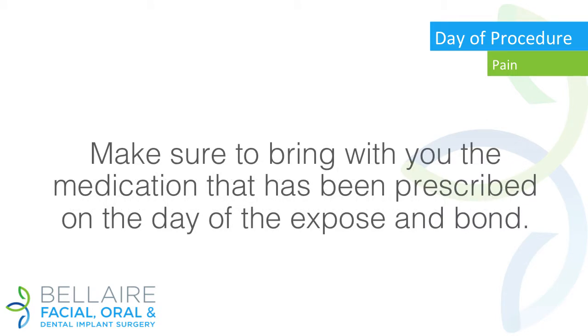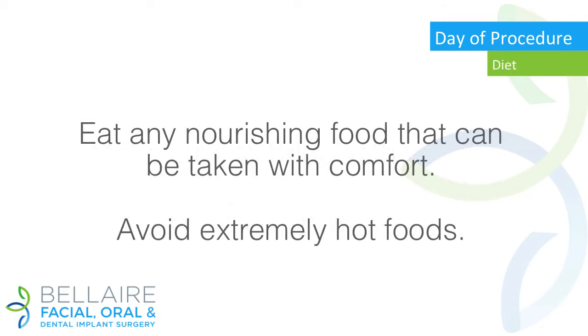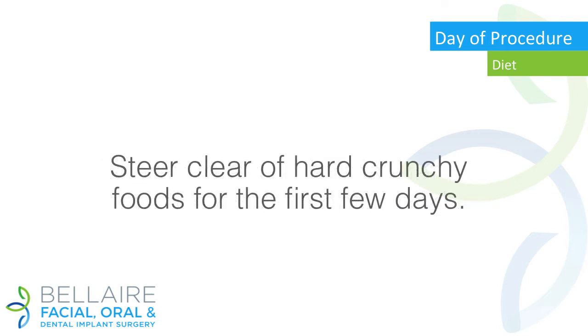Make sure to bring with you the medication that has been prescribed on the day of the expose and bond. Diet: eat any nourishing food that can be taken with comfort. Avoid extremely hot foods. It is best to avoid foods that may irritate the expose and bond site — steer clear of hard, crunchy foods for the first few days.